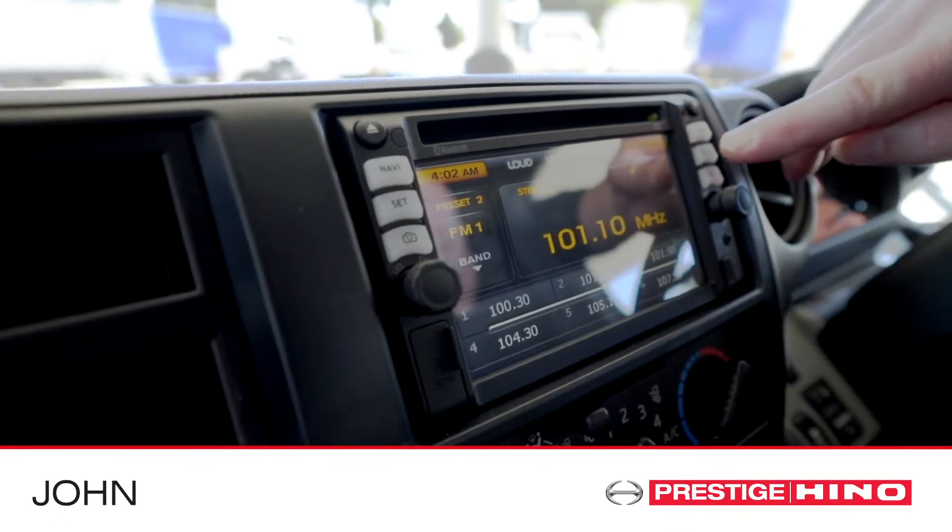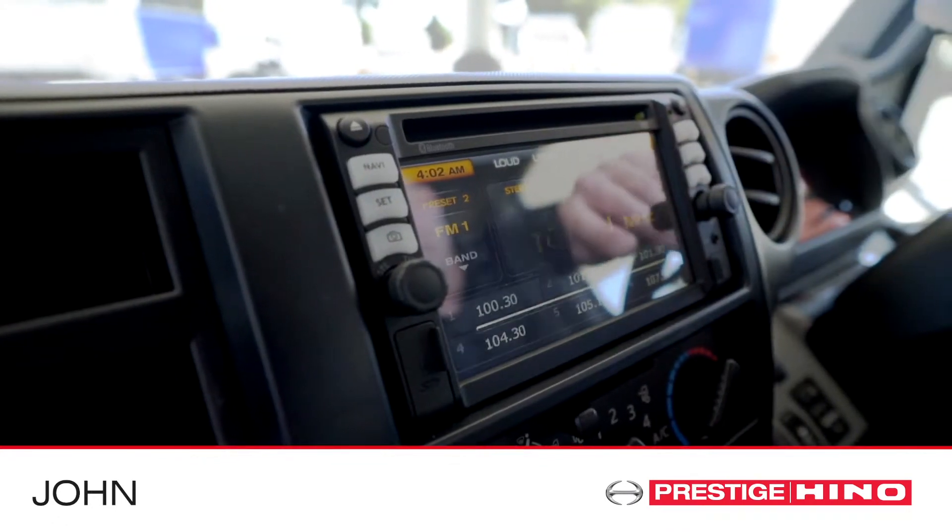With the truck turned on, from the radio station's screen, press the green pick up answer button.